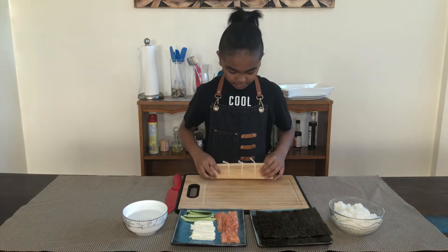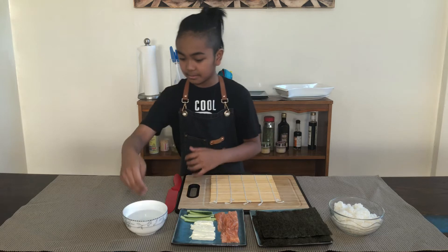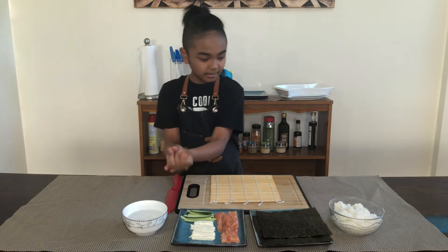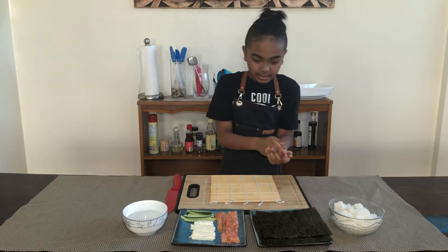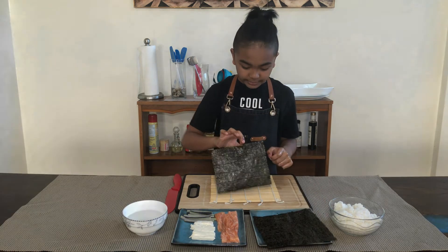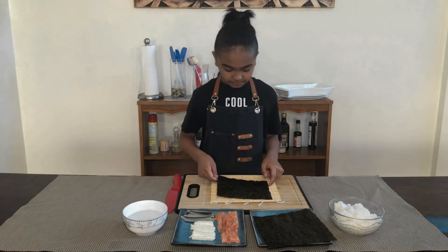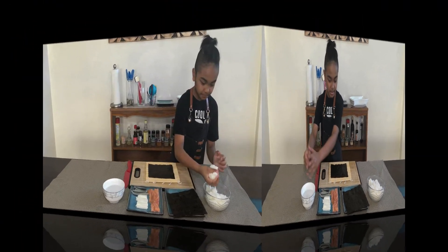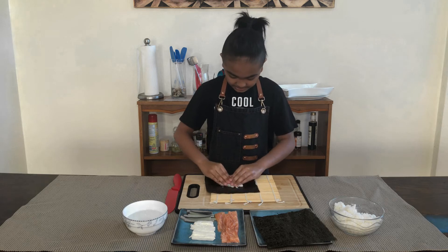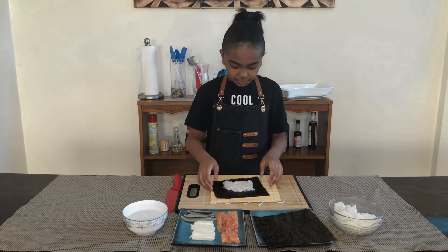Now start by holding my mat roller and I'm gonna get my hands wet. I'm gonna grab my nori sheet — make sure it's on the rough side, so the side that's rough is on top and the side that's smooth is on the bottom. Push the rice down as you're putting it on.